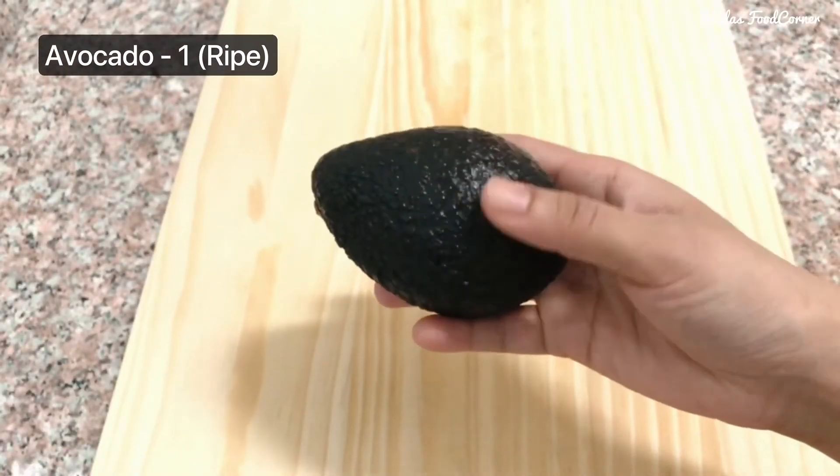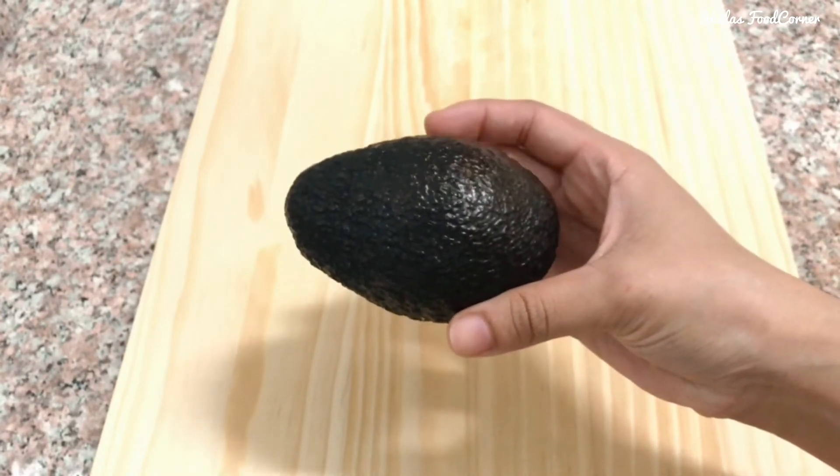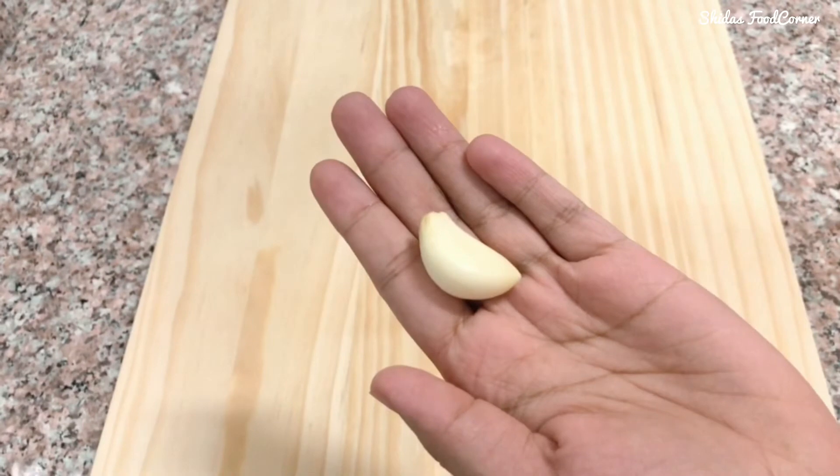Here I have taken one ripe avocado. Let's firstly remove the flesh using a spoon. I have transferred the flesh of the avocado into a bowl. Here I have one garlic — let's chop this. Adding chopped garlic to the avocado.